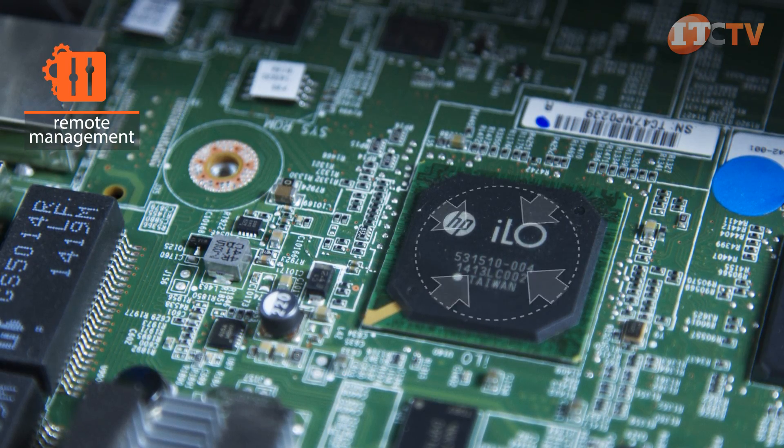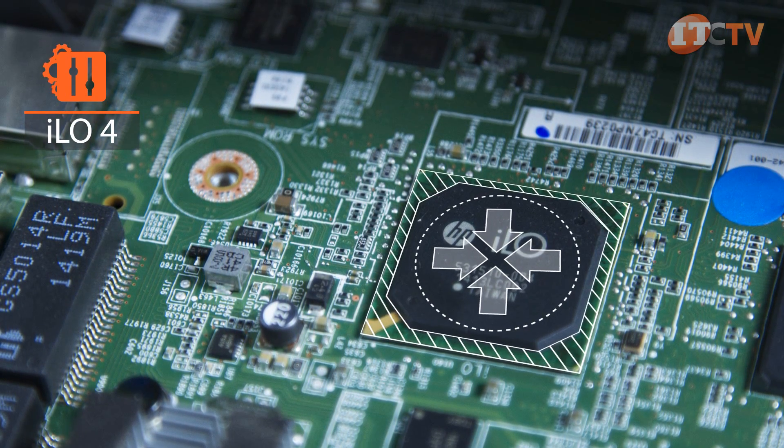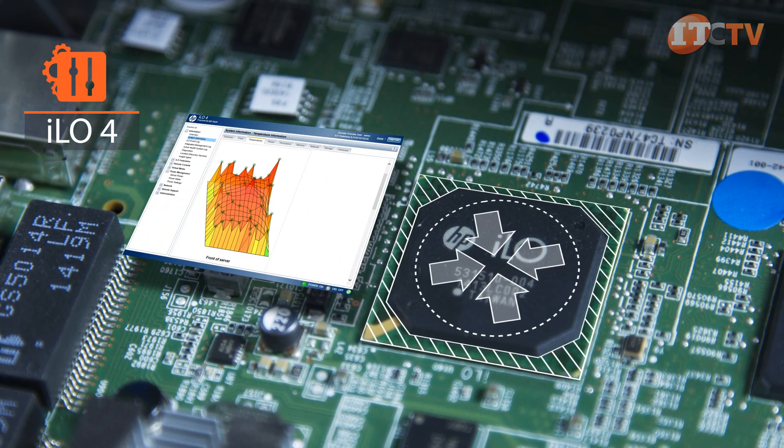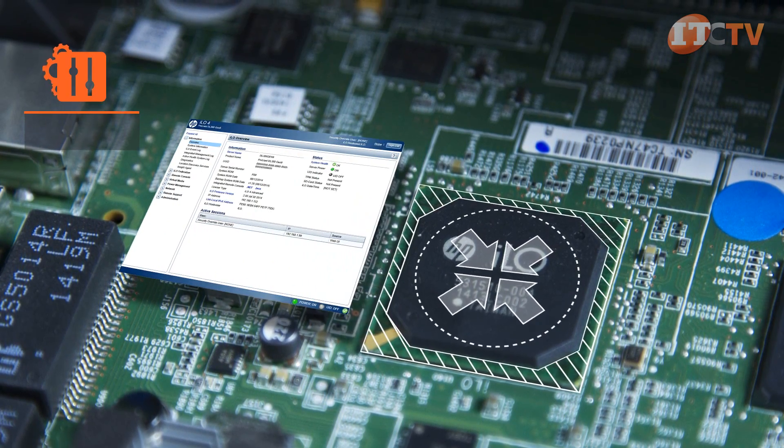HP's integrated Lights-Out management technology offers reliable remote management, allowing you to maintain complete server control and access your server from any remote location using a browser or the ILO mobile app. An advanced license unlocks powerful remote management and control features.